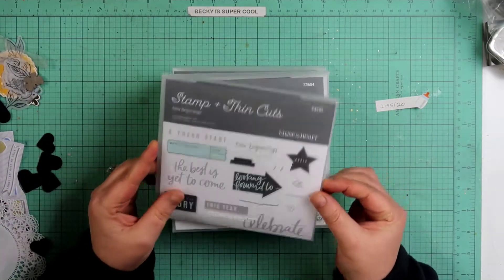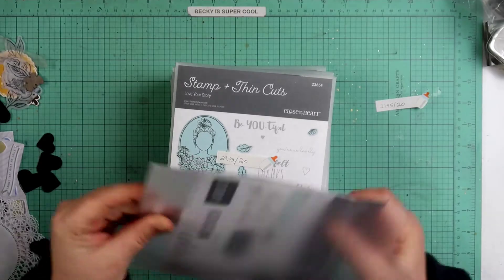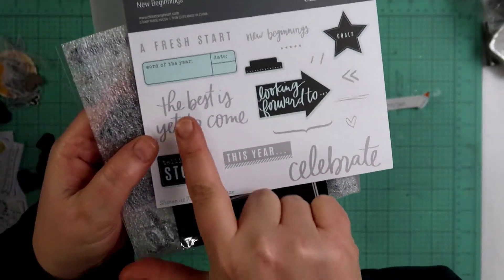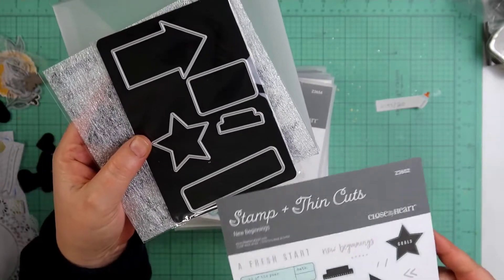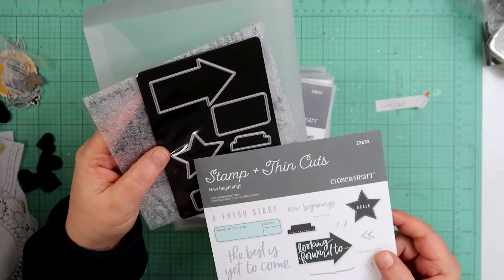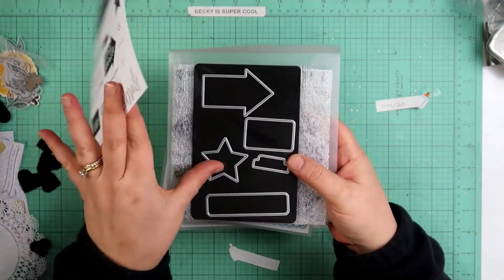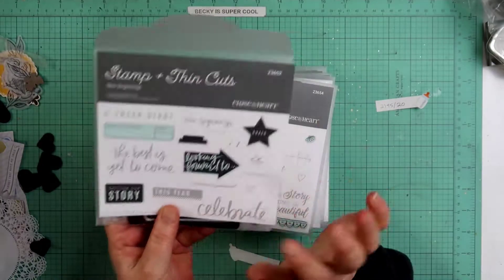It also says 'fresh start' and 'celebrate.' This is not just a stamp set — it's a stamp and thin cuts set. The items I've marked in blue have thin cuts. We have a label, a tab, a star, and an arrow. Even if you don't use the stamps on them, you can use other stamps, or punch or die cut them out of pattern paper. I love this one.